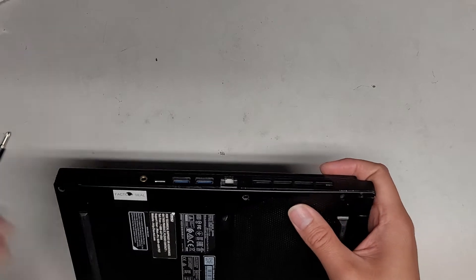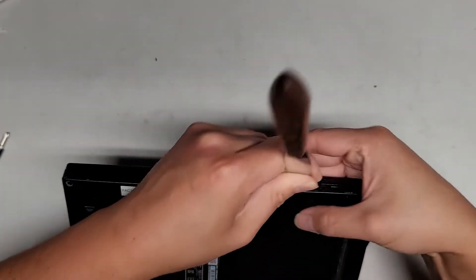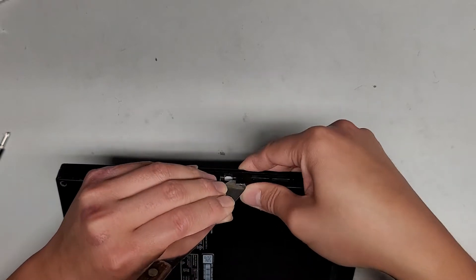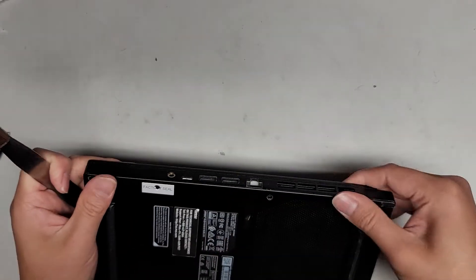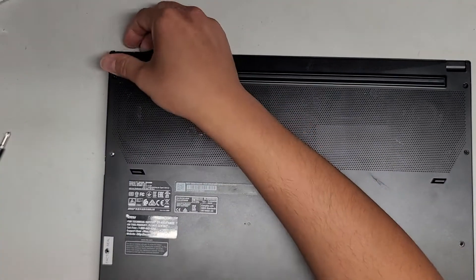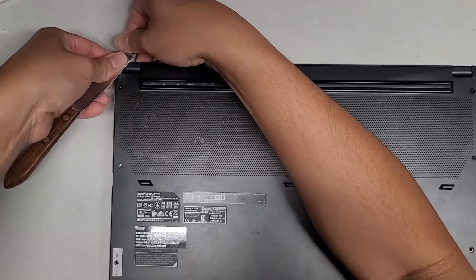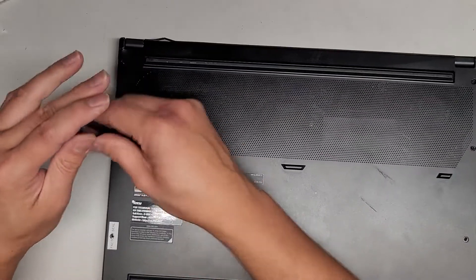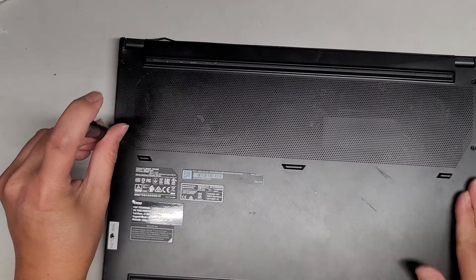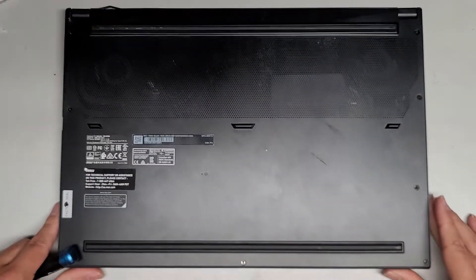It has to get pulled inwards a little bit here. There we go — all clips into place. Let's get all this back into place, and that's pretty much all there is to it. You're welcome to stay as I get all the screws back in. Thanks for watching and I'll see you all in the next one.